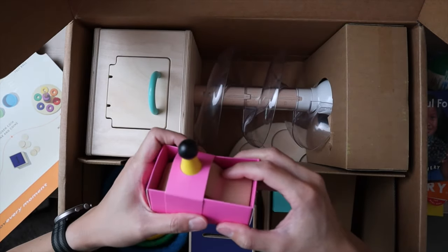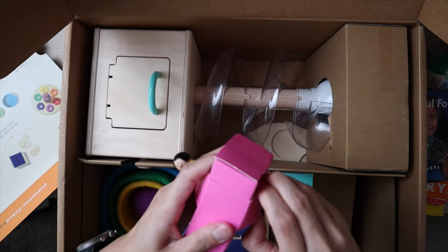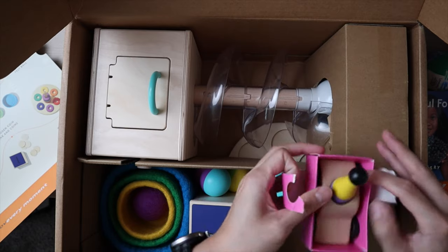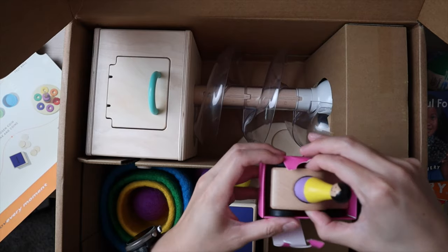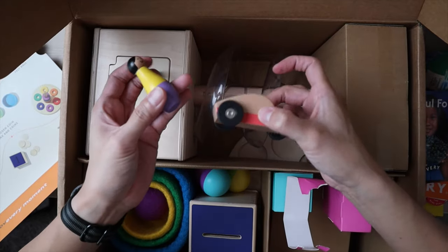This is Stella and her Speedster. They pack everything very well so you do have to rip the packaging sometimes. It looks like it's just a little Stella figure in a little car.